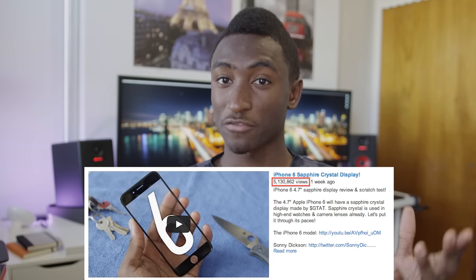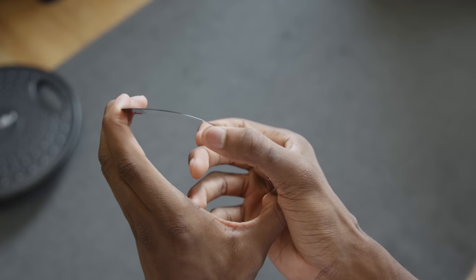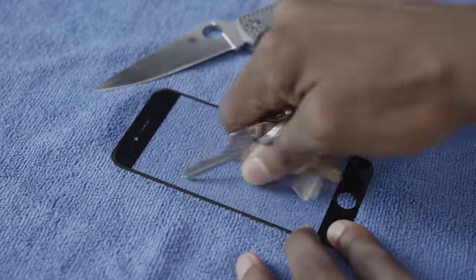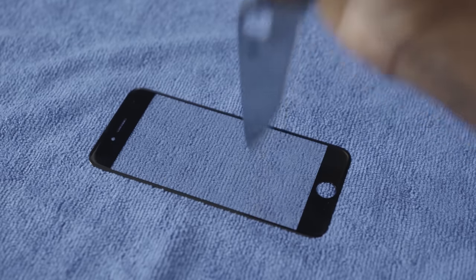Hey, what is up guys, MKBHD here. Apparently a lot of people care about this iPhone 6 sapphire crystal display. In my previous video about it, I went through a couple of tests to measure the durability of the panel — I bent it a lot, put it under my foot and pulled on it really hard, dragged my keys and my knife across it, and then eventually stabbed it pretty hard, but I was never able to get it to scratch.